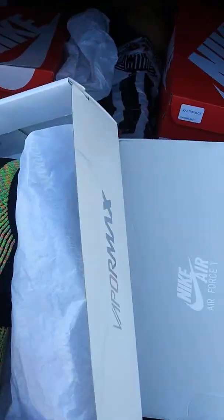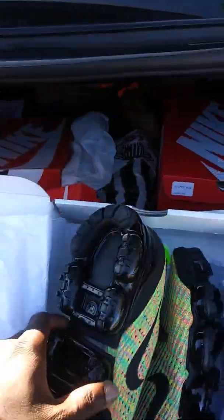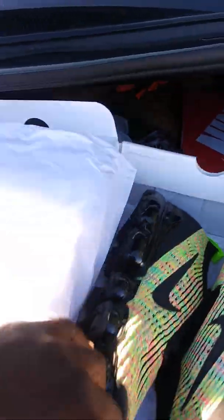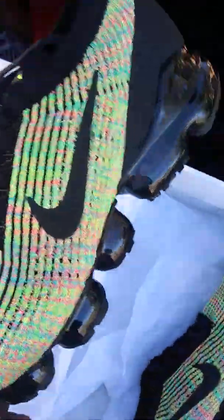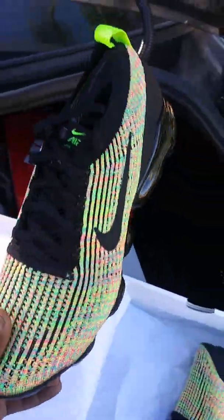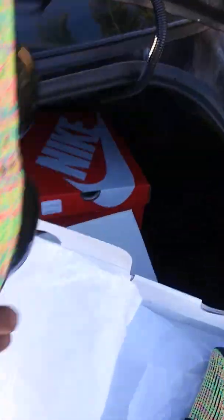I grabbed these for myself — the VaporMax Flyknit 3s. I think these are the 2019 or whatever — that's the third model. And these I actually love. I didn't like the VaporMax 3 at first, but they grew on me. They're just kind of flimsy right here.